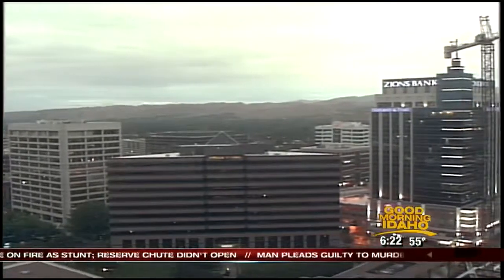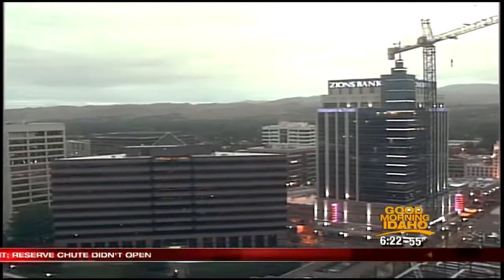Good morning, Idaho. Welcome back to the show that won't be satisfied with giving you just one day of barbecue. We've got an entire week of it. It's Tuesday. Let's do it again.